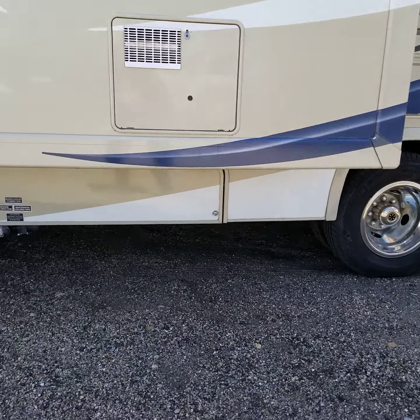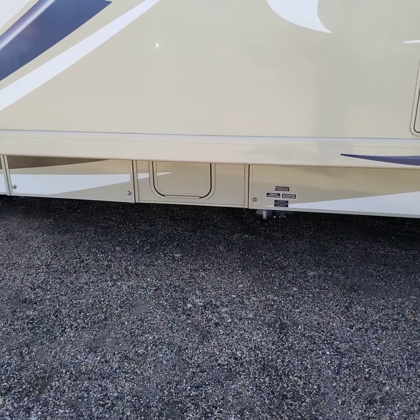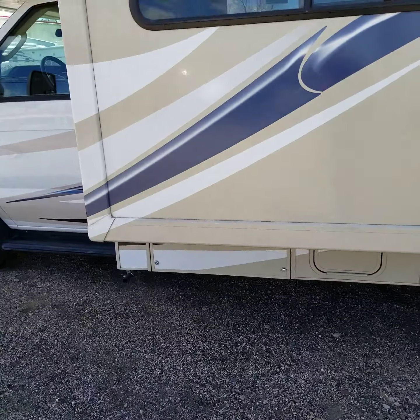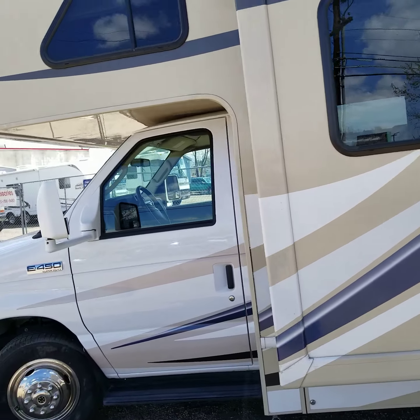Underneath here you're going to see where your sewer compartment is, your batteries, and of course the generator, which you are hearing right now. I always like to get the generators on the video, let you know that everything works good.